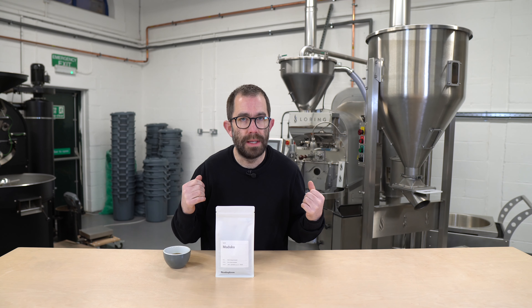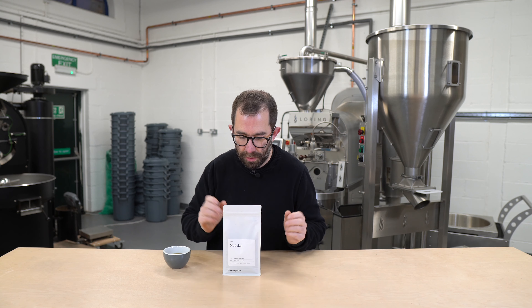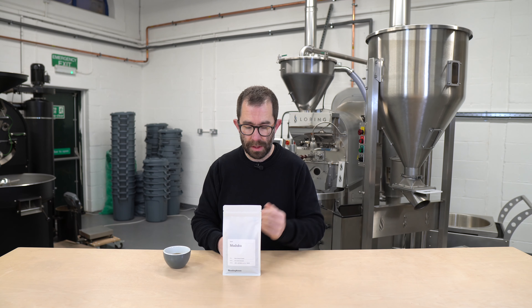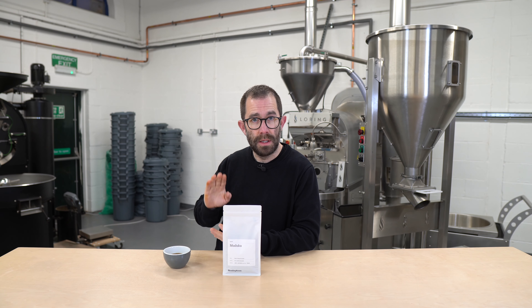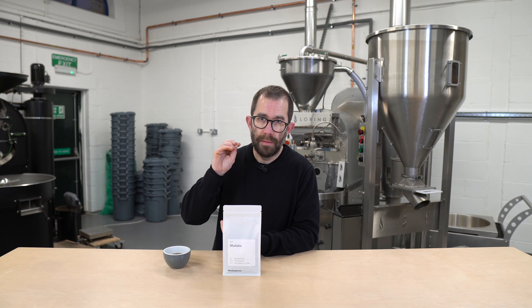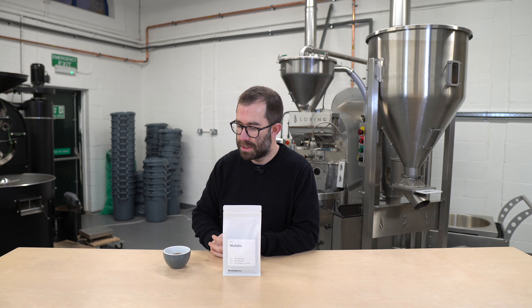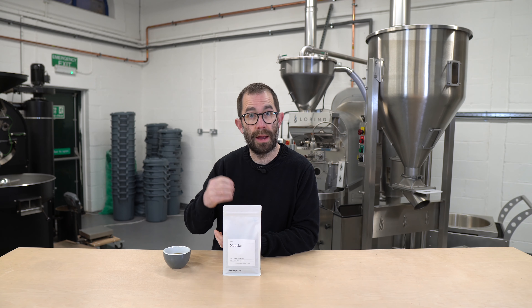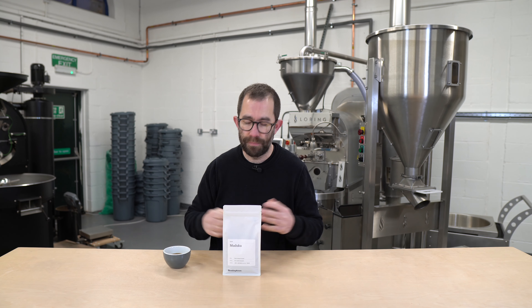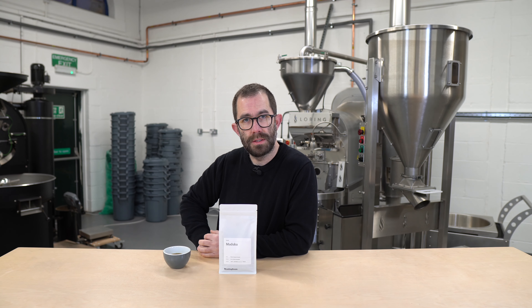To recap: it's a mixed cultivar from a country that I don't buy too often from, which is a great way to explore this, certainly through my company. Expect citric acid, but balanced — displaying orange, peach, bitter white peach, definitely that orange-peach characteristic, and a lovely syrupy caramel finish. It's a delight, versatile for all methods of brewing. Give it a go. Cheers.